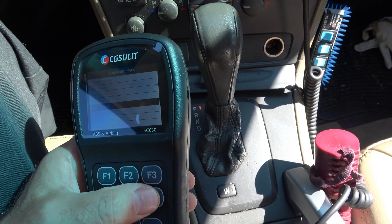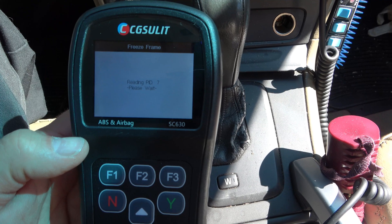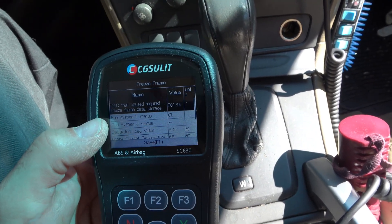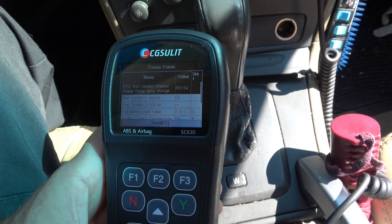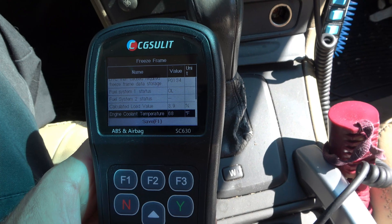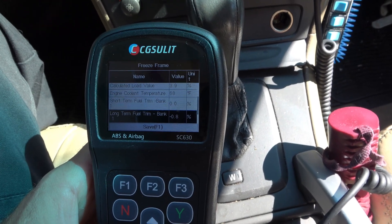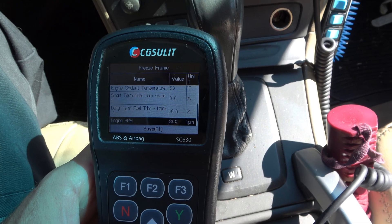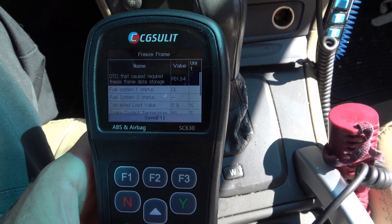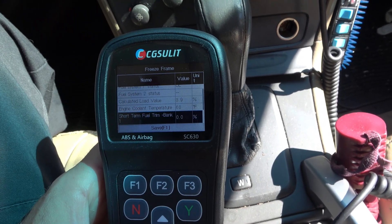Freeze frames — a lot of times it will take a freeze frame of what was going on when that code set. Let's pop in there. There's my O2 sensor causing an issue. Calculated load — we were at idle. Engine temp — we were ice cold, pretty much at room temperature. Fuel trim — those aren't bad fuel trim numbers, honestly. RPM is at idle, and we had just taken off from a stop. I'm going to guess this car was first started and that's what was going on.